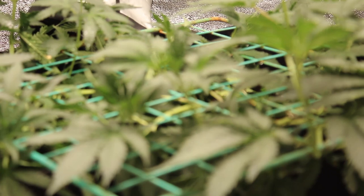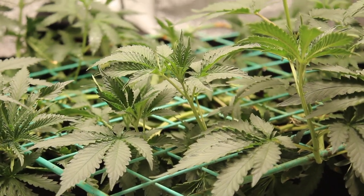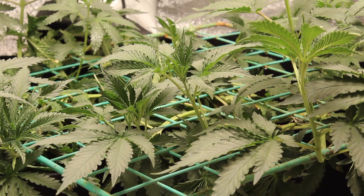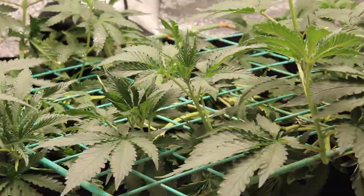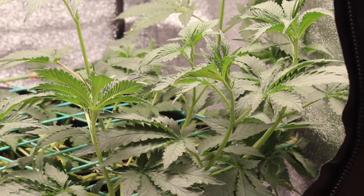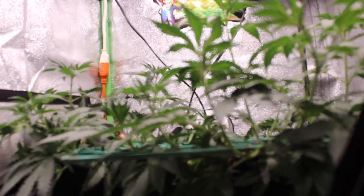Pretty neat little mini scrog we got going on here. Before we get into any of that, we'd like to thank Elevate Seeds for allowing us to test these brand new strains. Huge shout out to Elevate Seeds — there are some good people over there doing some even better stuff.